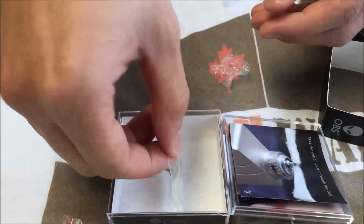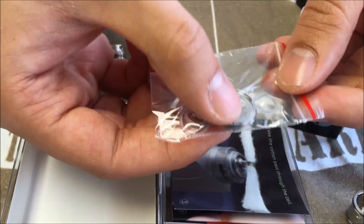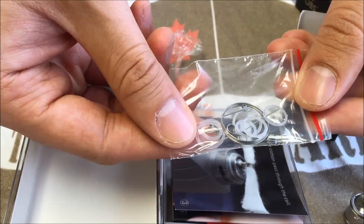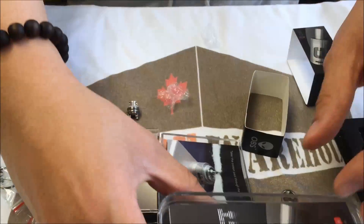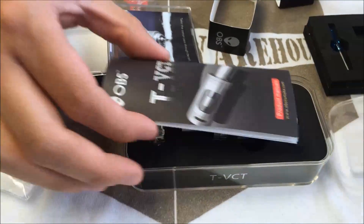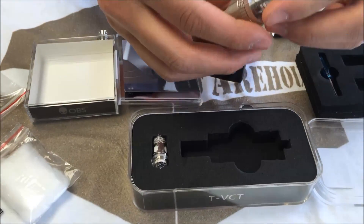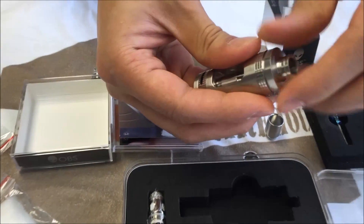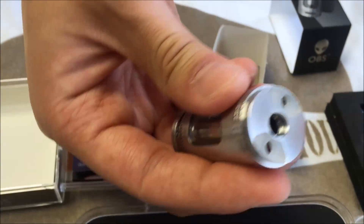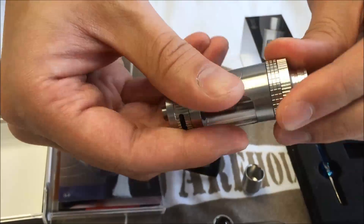Also included are pre-made springs, coils, O-rings, and some extra wicking material. So how this is mounted inside the device — if anybody hasn't seen the OBS yet, it has top juice channels that fill from the top, and also controllable juice valves controllable from the outside.